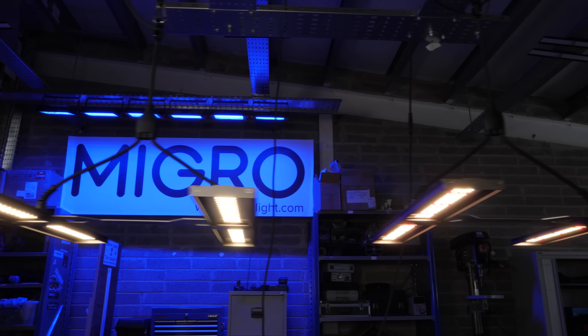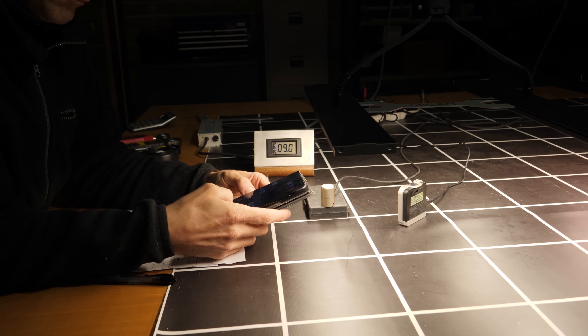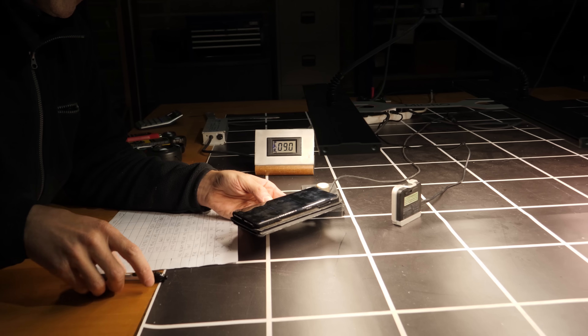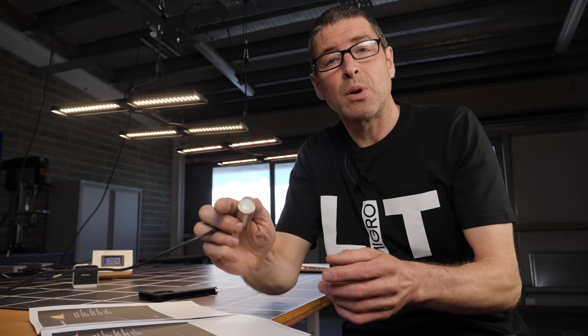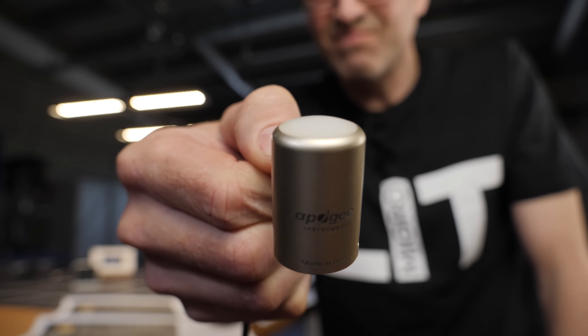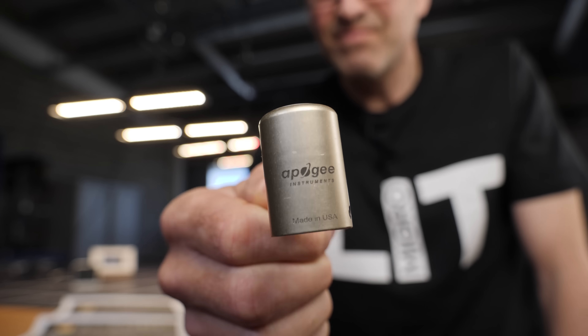Hi guys. I've got plenty of requests for an update to what smartphone apps can be used to measure power. There are a few out in the market and I gathered together as many as I could find on both Android and iOS and tested them, comparing them against what I use — a quantum sensor called the Apogee SQ500, which costs about $500 plus.